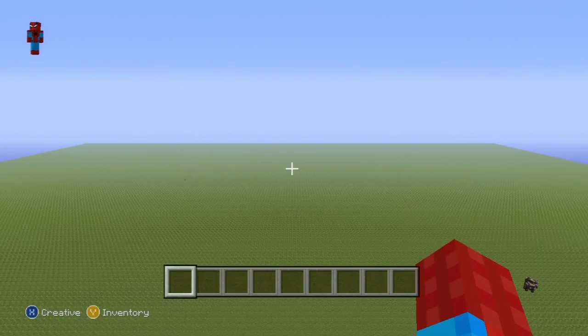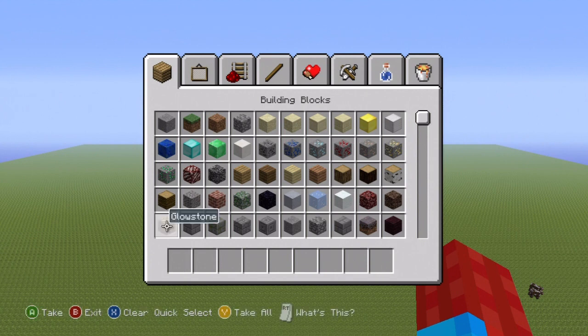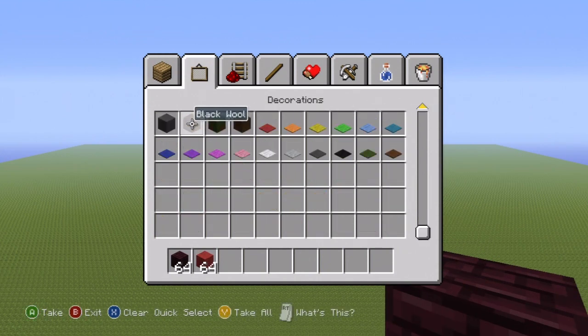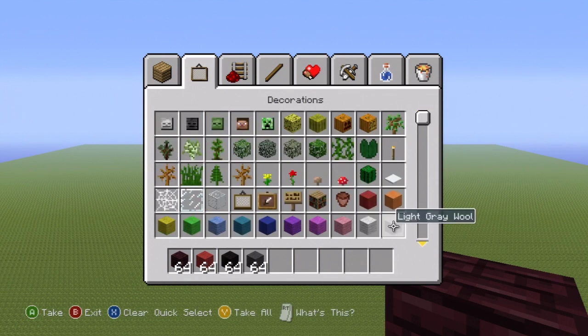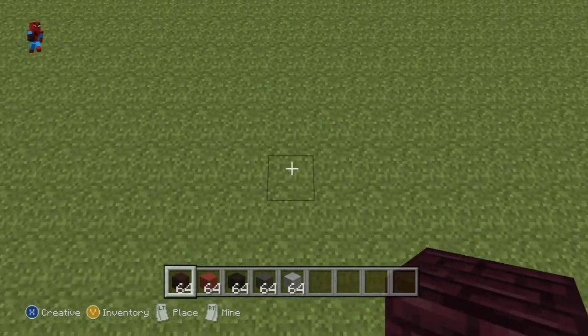Hey, what's up YouTube. In this video I'll be showing you how to make a spider statue. It's going to be very easy. If you want to make it, here's what you're going to need: some neverbrick, some red wool, black wool, dark grey, and finally light grey wool. You'll only be needing those five colors. Once you have those and once you've figured out where you want to make it, we can get started.